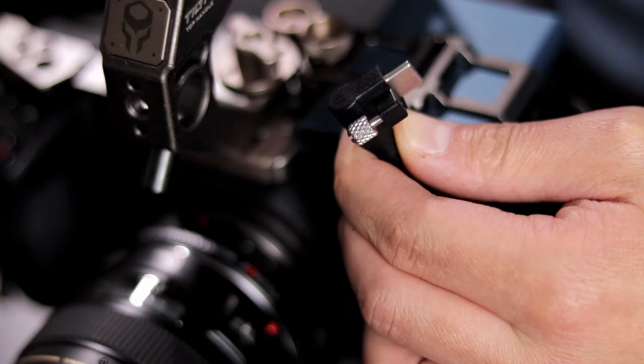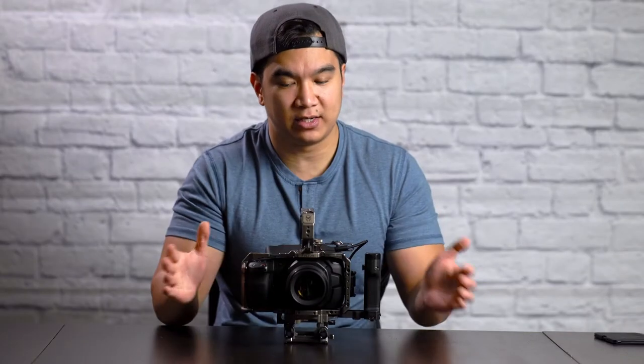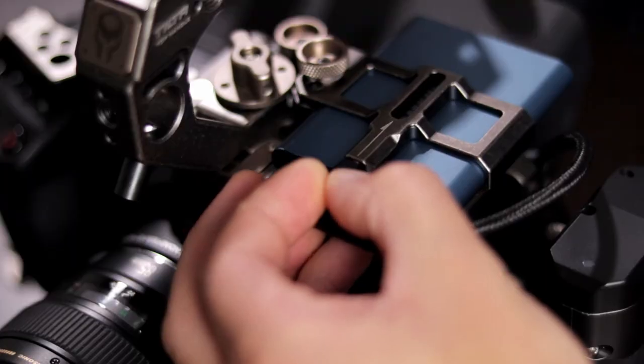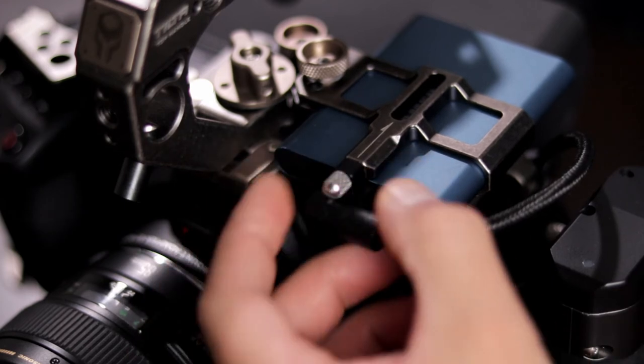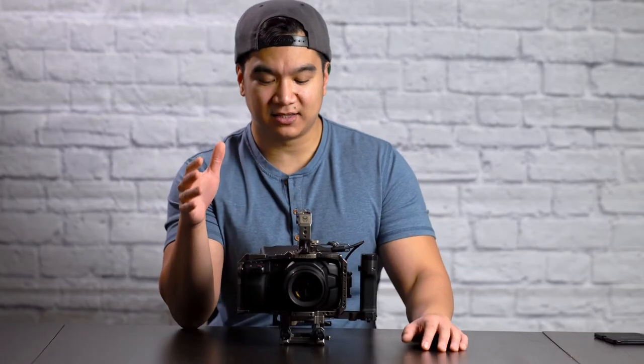The second thing I like about this rig is the USB-C cable that comes with it. As I mentioned, it inserts at 90 degrees both into the SSD and into the camera, so everything is out of the way and nothing's popping out too much. It also comes with screws that thread into the SSD mount and the cage itself, so while the USB-C is plugged into both the camera and SSD, there's no chance of it being accidentally unplugged.